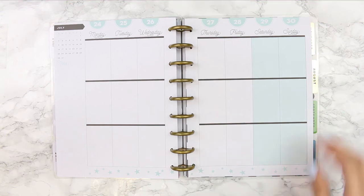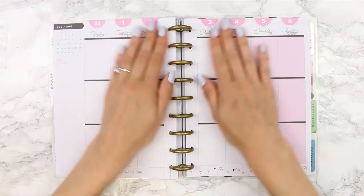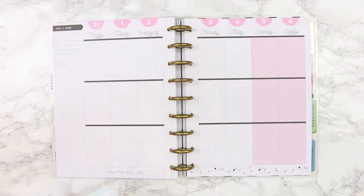Welcome back guys to this week's plan with me. Last week's spread is blank as I was away camping, but I'm filming a rewind spread for that later this week.